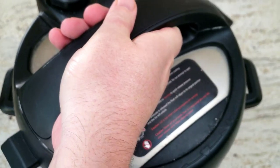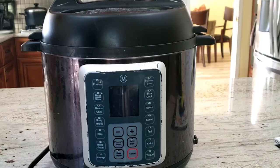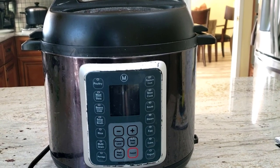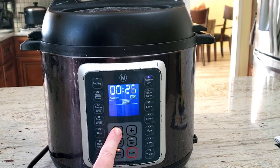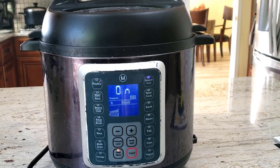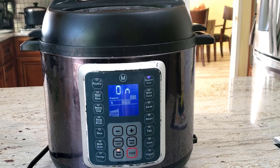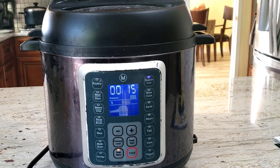Then lock the lid in place and make sure to set the steam vent to seal. You can use the poultry button, or do as I do and use the pressure cook button and set it to high for 15 minutes. After about seven to eight minutes of warming up, the Mealthy will have built up enough pressure to seal the cooker and then pressure cook the chicken for the 15 minutes requested.